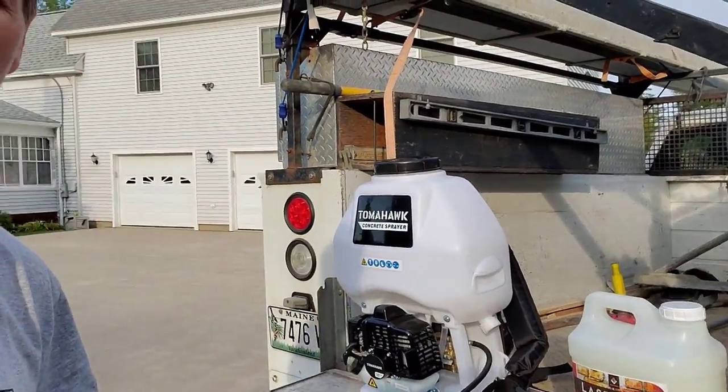LastiSeal from RadonSeal — this is a penetrating sealer. It's not going to leave a film on the surface. It's going to penetrate down deep into the concrete, plug all the pores, and seal it up really good.